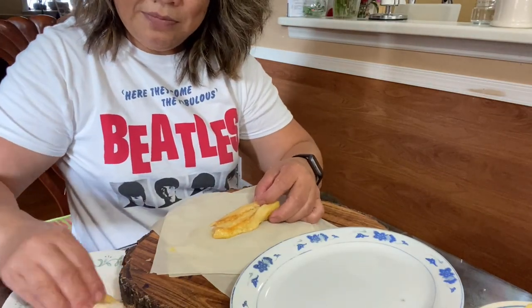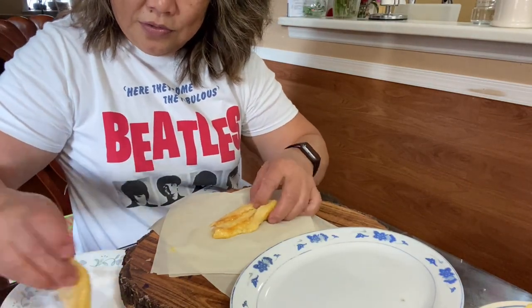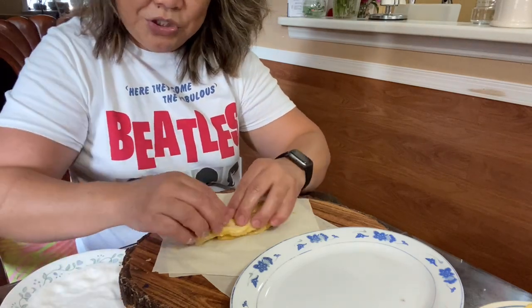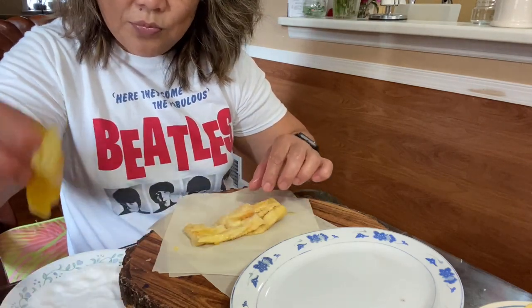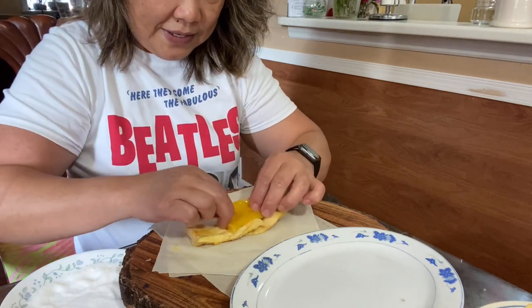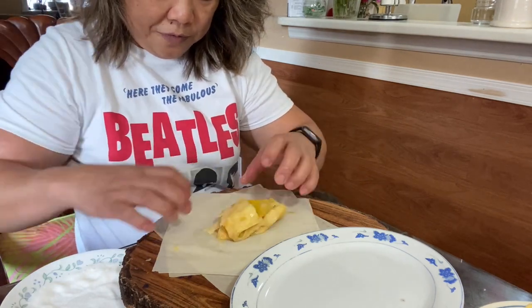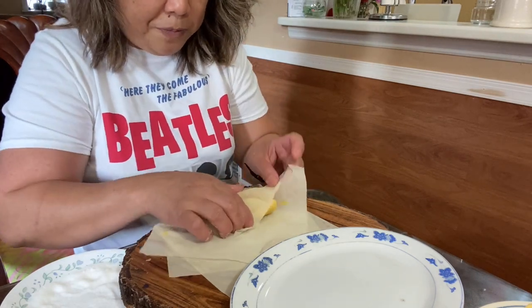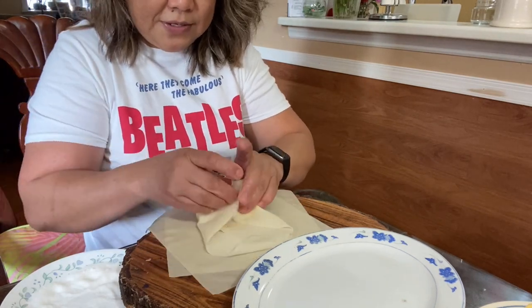See how soft they are because they are overripe. So now let's start by coating the plantain in sugar, then grab one of the spring roll shells and wrap it like this.